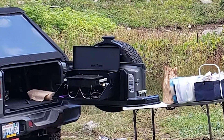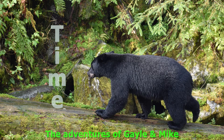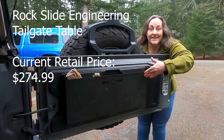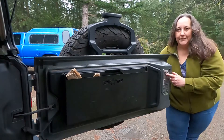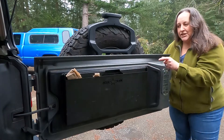Hey, it's Gail. We're going to do something a little different today. We're here to look at this Rock Slide table for Jeep Wranglers. We have a JL — it says so right on the door — but this table actually works for both JLs and JKs.